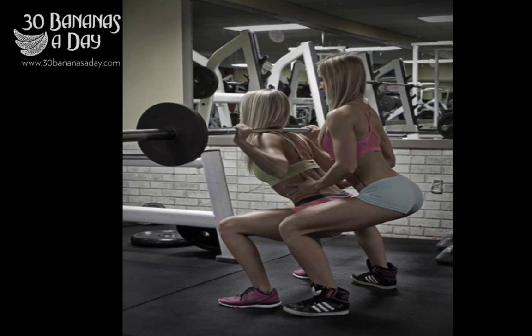Someone sent me this picture. The question is: 'Durianrider, I saw these girls at the gym the other day and they were squatting like this — is this a squat fail or is this correct spotting form?' I'd say it's correct spotting form because the girls' backs are pretty good. The front girl could chin up a little bit more, but overall this is good spotting form.